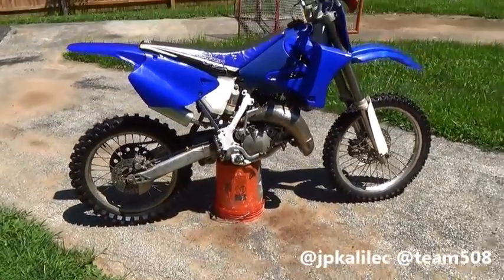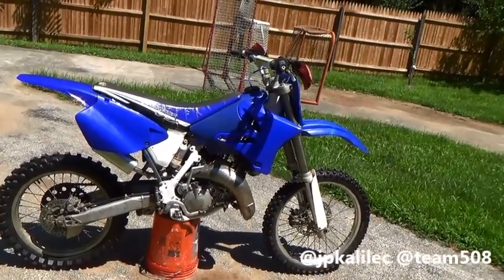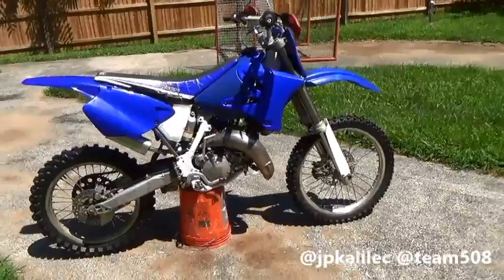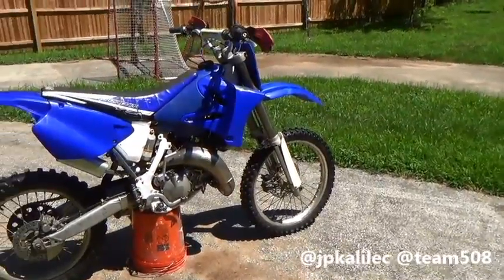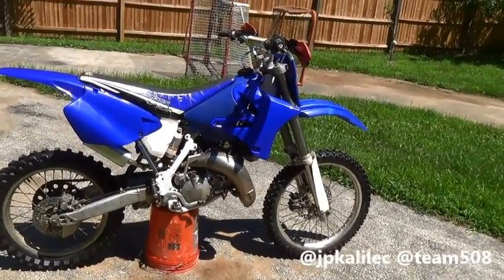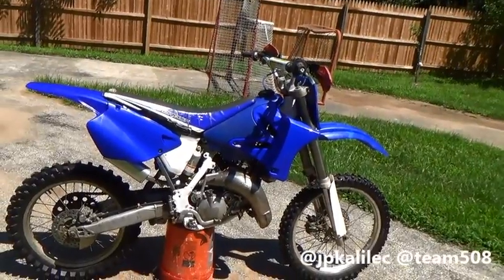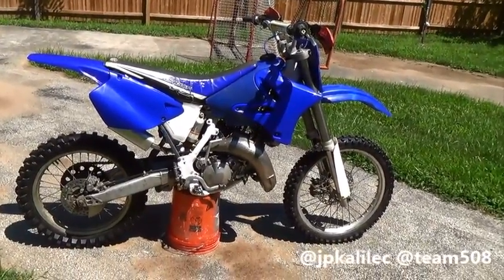I'm going to go through quickly on how you guys can convert your old-looking 125 or 250 into something new like this. Because instead of selling yours, if you find a great deal on a 94 — I've seen them for like $200–$300 on Craigslist — this is a great way to make your dirt bike look 10 years newer. So here we go.